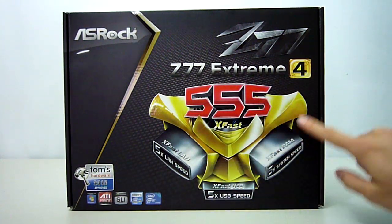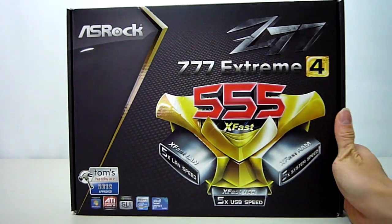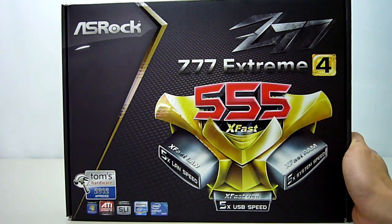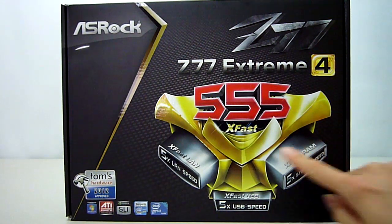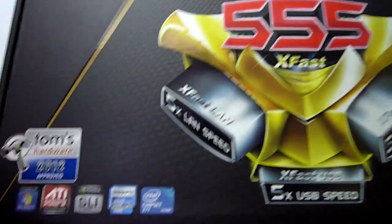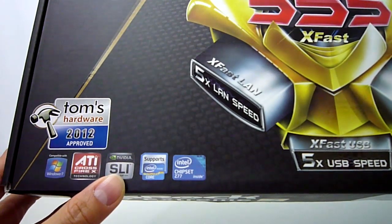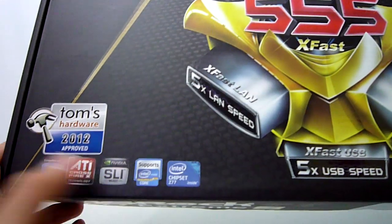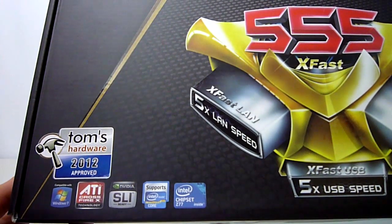Glancing over the front of the box, we see ASRock's trademark 555 X-Fast features that I have looked at in some of my previous videos, and it goes into more detail around the back. To sum up, ASRock has built in optimising technologies which boost your USB, RAM and LAN speeds up to 5 times faster. Moving along the bottom, we see that the Z77 Extreme 4 supports both ATI Crossfire and NVIDIA SLI with 2 PCI Express slots, and being the Z77 chipset, we have support for Intel's 3rd generation processors with PCI Express 3.0.